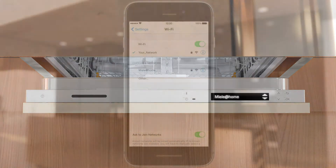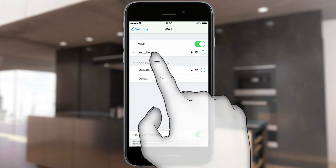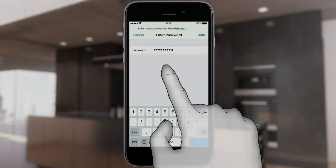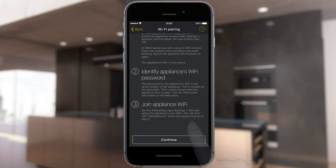Secondly, open the Wi-Fi settings menu of your iPhone. Under Select Network, select the network which starts with Miele@Home. Enter the last nine digits of the serial number of the Miele Appliance as the password. The serial number is on the data plate. Go to the Miele@mobile app and select Next.